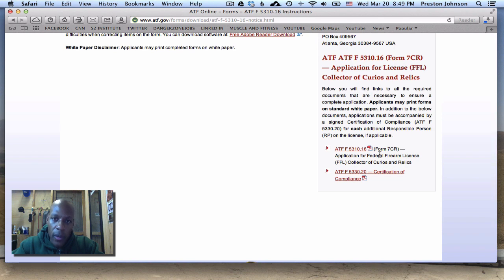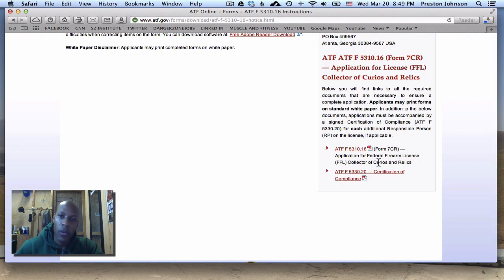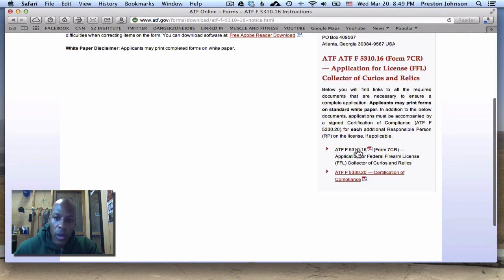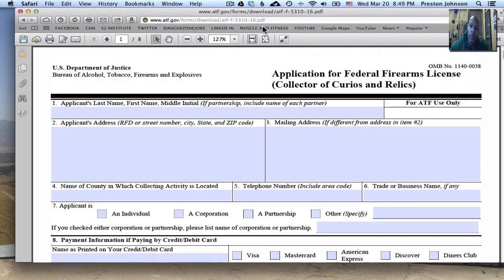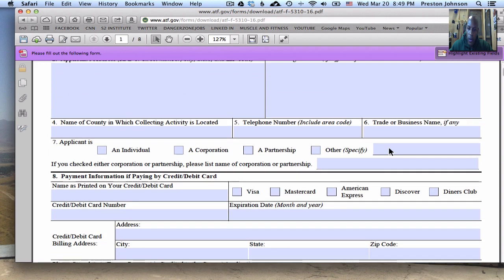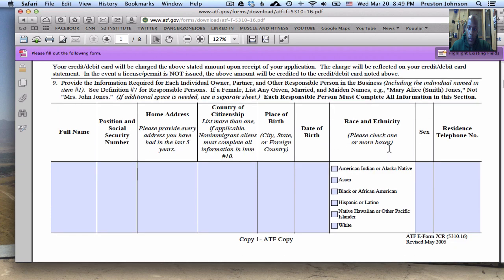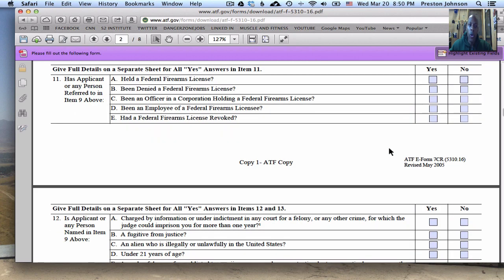On the website it's in PDF format. You can fill it out directly on the website, print it out, and prepare to mail it — or you can print it out and write in everything it asks. Here's the form — again, this is 5310.16. It asks for basic information at the top: your name, address, etc. As you scroll down, make sure you hit each and every question and answer it completely. Take your time.